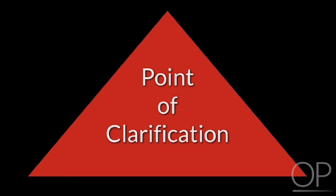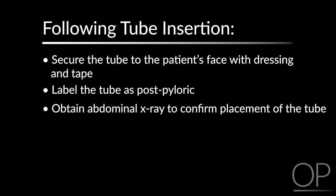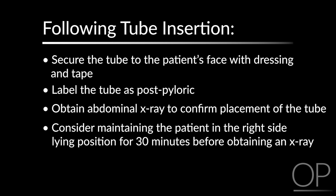Point of clarification: secure the tube to the patient's face with dressing and tape. Label the tube as post-pyloric and obtain an abdominal x-ray to confirm proper post-pyloric placement. Consider maintaining the patient in the right side-lying position for 30 minutes as tolerated before getting an x-ray to facilitate peristalsis of the tube into the jejunum. Do not use the tube until the placement is confirmed by an abdominal x-ray and the provider has confirmed it is okay to use.